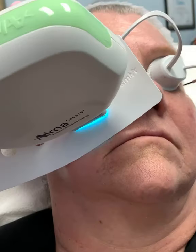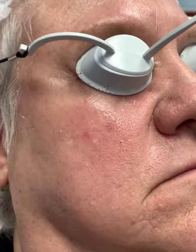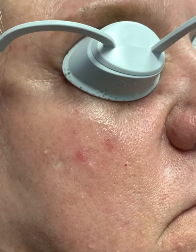One, two, three — a quick zap of light. And that's it. In the next couple of days, she's going to notice this area will continue to darken, and then the vessel will just go away and disappear.